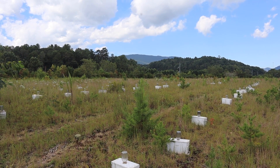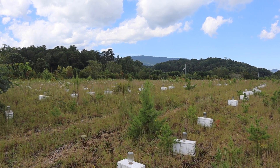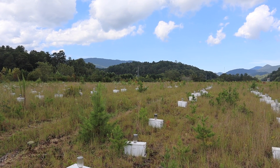Queens harvested like that have barely begun to lay, and that's only if the weather for mating was good and they got mated on time. In my opinion, producers harvesting queens on a two-week cycle are really doing their customers a great disservice.